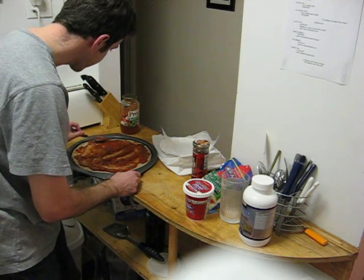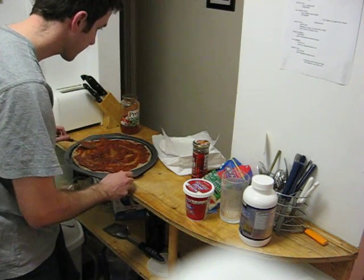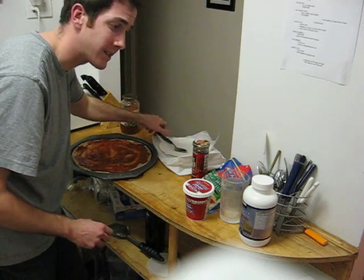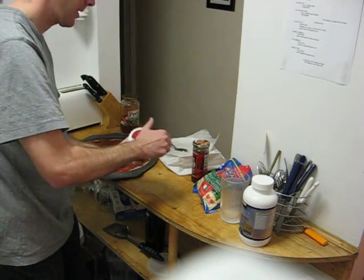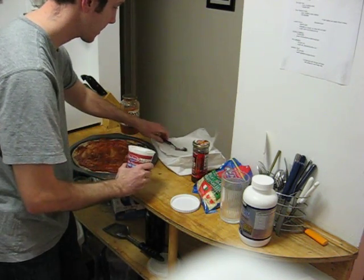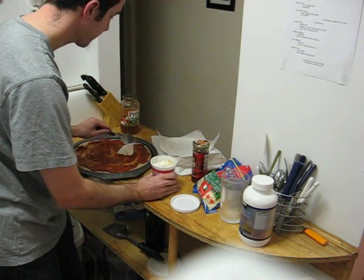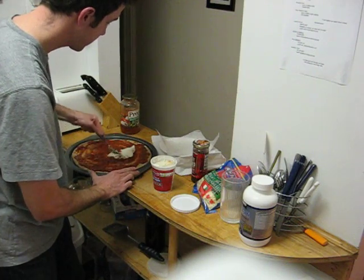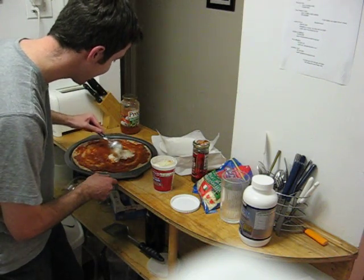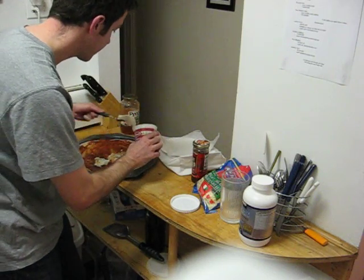I do want to make sure I get all the dough covered. And you can even eat the sauce if you like — that's delicious. I'm going to go ahead and swap some of the cottage cheese on this. I have a little trouble spreading it, I have to admit. It's kind of taking the sauce with it. I may just drop some chunks of it on and let it melt on its own.